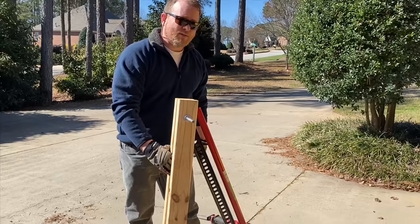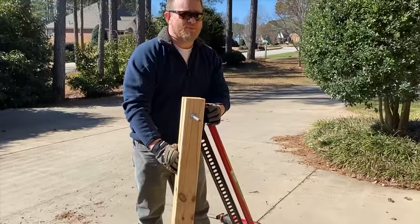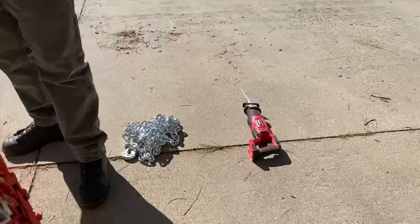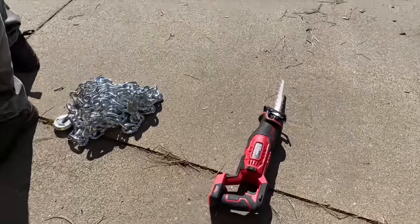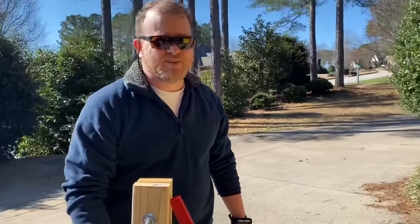This chain we're going to wrap around the stump, attach it to the farm jack, and we're just going to jack that stump right out of the ground. We're going to use this recipro saw to cut some roots, and hopefully if all the people on YouTube are correct, this is going to work.